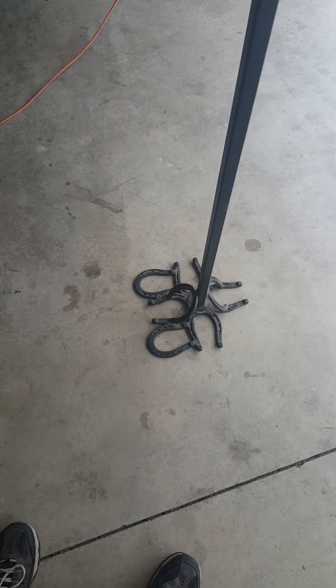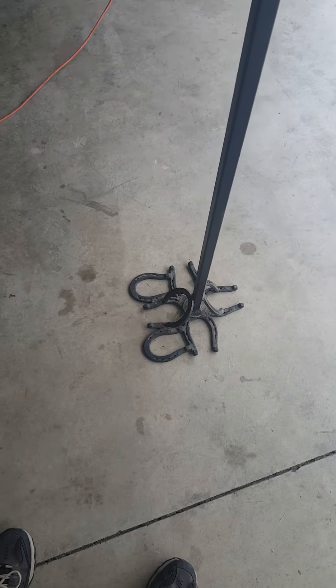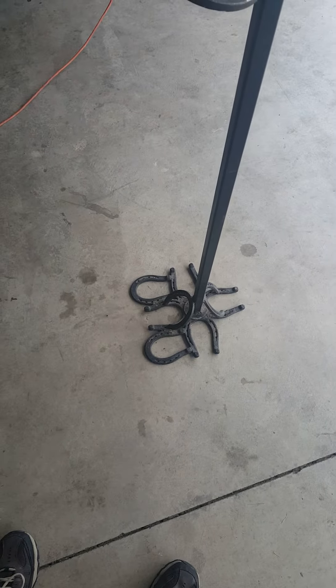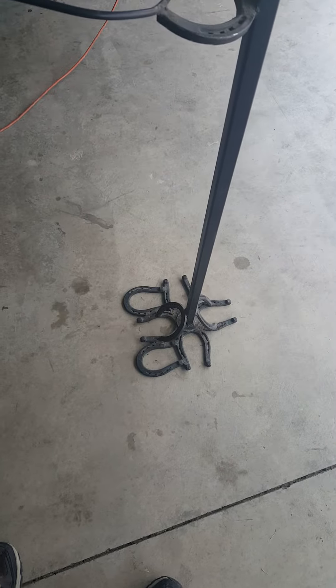Here is a hat rack slash coat rack idea for anybody who might be interested in building one. This is something my grandpa made for me probably about 20 years ago, still in excellent condition, real sturdy, built well.